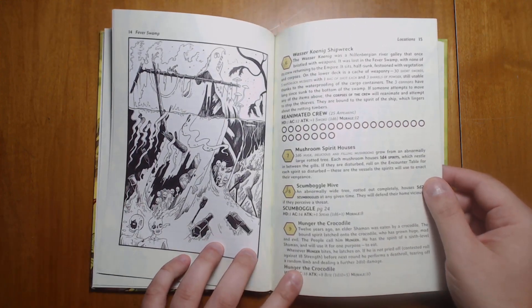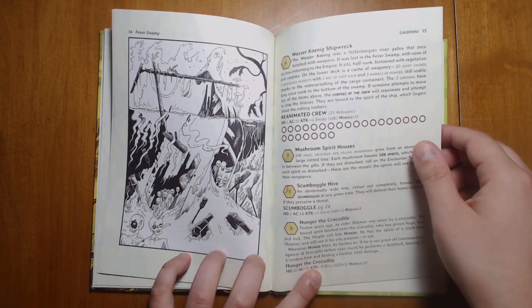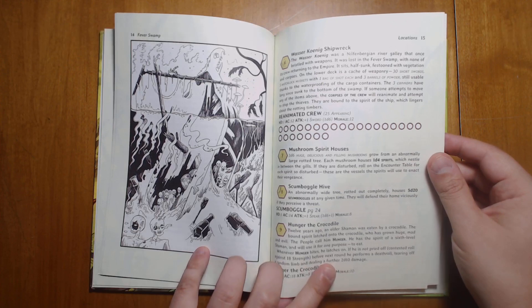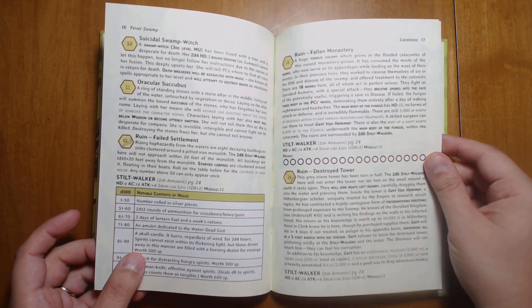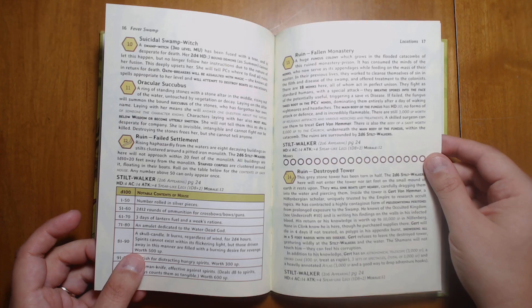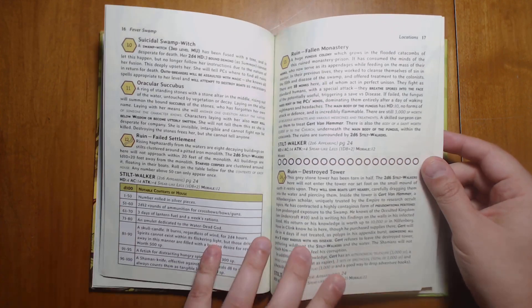We have some sunken shipwrecks that you can explore, and here we have a lot of these special hexes described: some spirit houses, scumboggles, Hunger the crocodile, some ruins. We have some swamp witches. We have a fallen monastery and a number of different ruins.